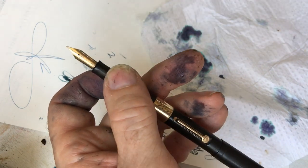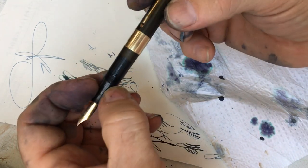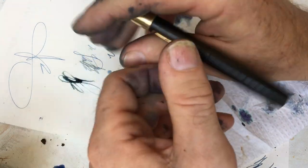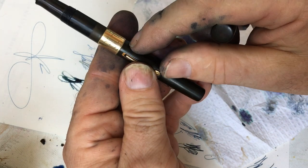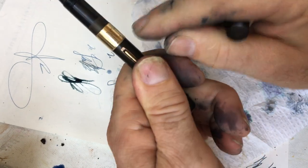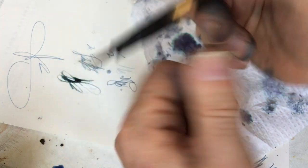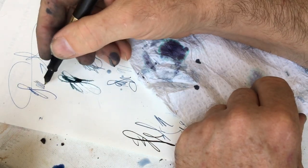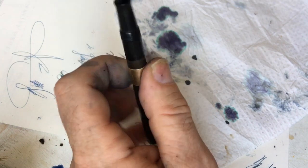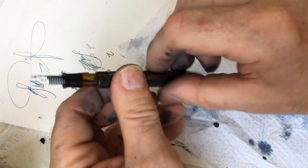I think this nib came in a more recent pen than the holder it was in. This is sort of a weird pen because it has a band with engraving on it, but the engraving isn't in the center — it's kind of screwed up. It's a perfectly usable pen though. I may put an older nib that belongs in it, and then it'll be more correct.